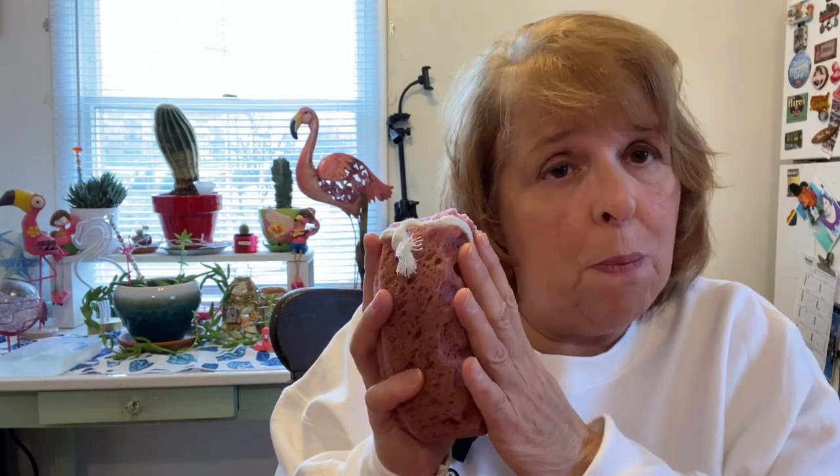Now they do come in a very compressed envelope, so what you would do is cut open the envelope and get some air into it. It does say to put water in them, but I just let these air open and they're there at full size.